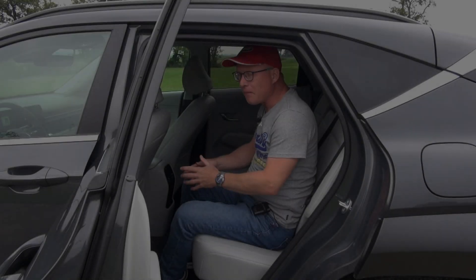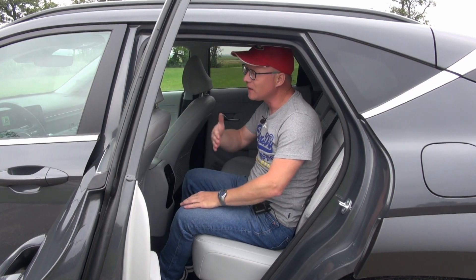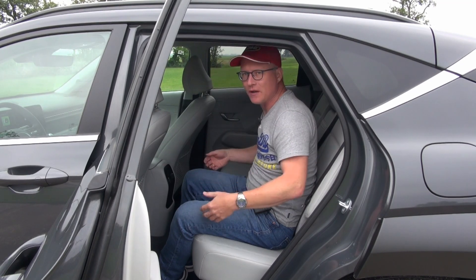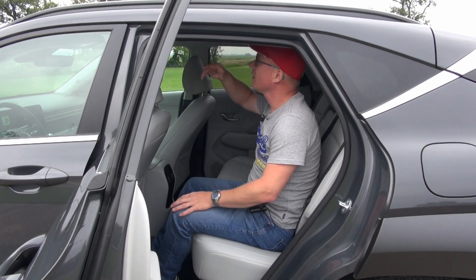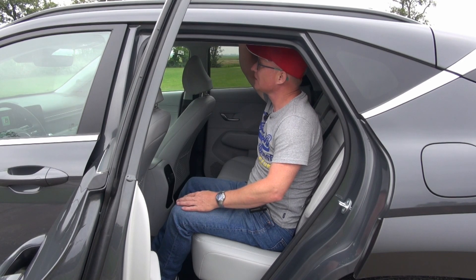An important thing to note about the new Kona is that it grew quite a bit in length, and the wheelbase also grew quite a bit. That translates especially into more legroom and room for the rear passengers. This version has the optional panoramic sunroof, which means the ceiling comes a bit down.